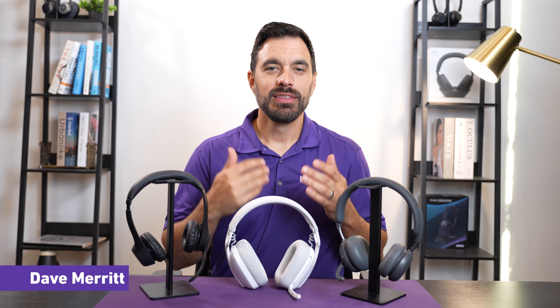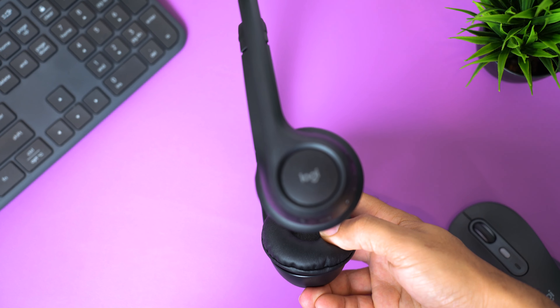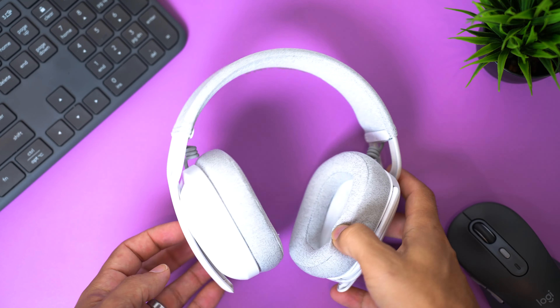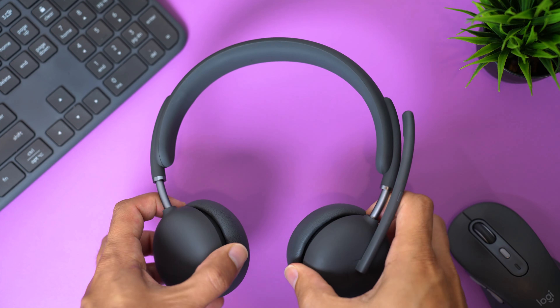Hey everyone, Dave here. These are the three Logitech wireless headsets available for being used for work in 2024. We're going to compare the differences between these three headsets as far as features, pricing, and we're going to test out the noise-canceling microphones of each of them against barking dogs and even a crazy loud blender so you can hear the performance for yourself.